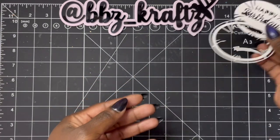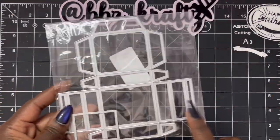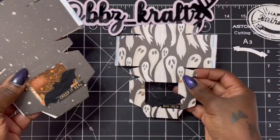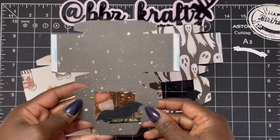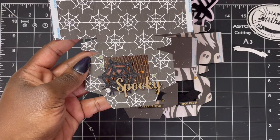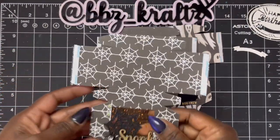The next one uses this super cute mailer die, and it actually folds up to be a lot smaller than I thought, which makes it even cuter. Here are a few examples — I did them in a Halloween theme. So you have this cute little one that says 'creep it real,' then 'boo crew,' and then 'spooky' with the wood veneers — I'll link below where I get those from on Instagram — and it has a cute little spider up there.